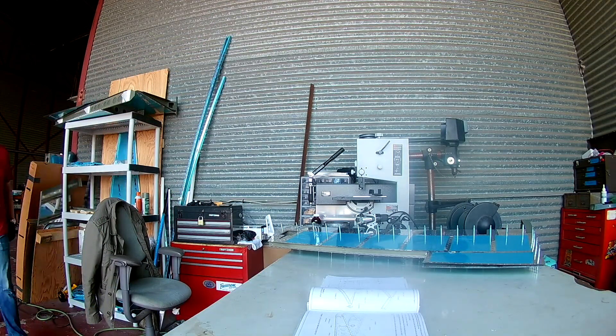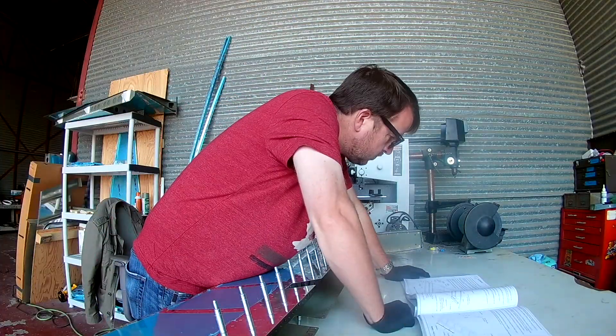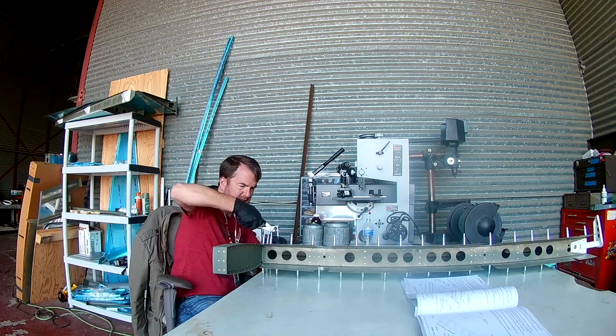Hi, everybody. Let's see, what am I doing here? So, in the last video we were finishing up specialty rivets on the inside. Here, I'm still doing a little bit of that.